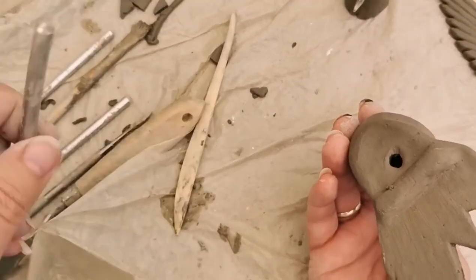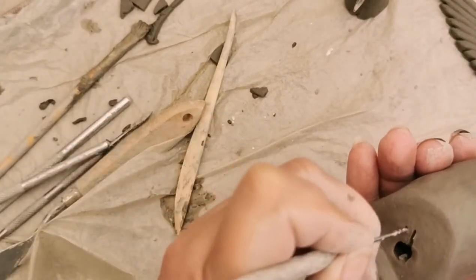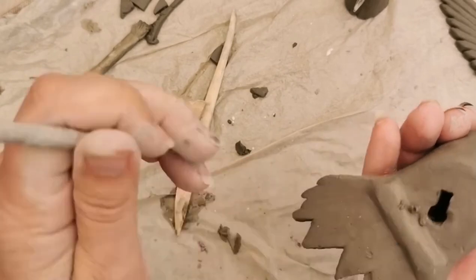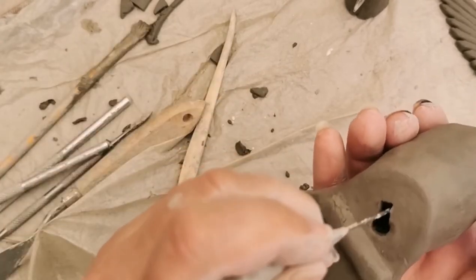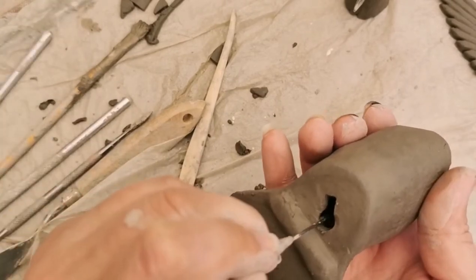Don't forget to turn the hole into a keyhole so that you can mount it on the wall. You've got to decide which position you want the bird to be in on the wall before you put the keyhole in. I've gone for a little bit to one side so it'll be at a slight angle on the wall.